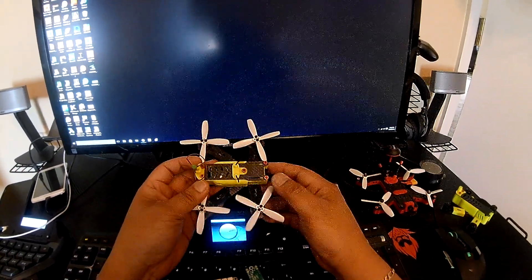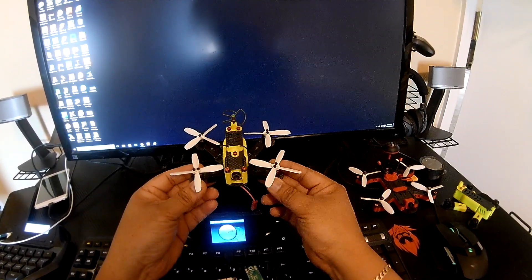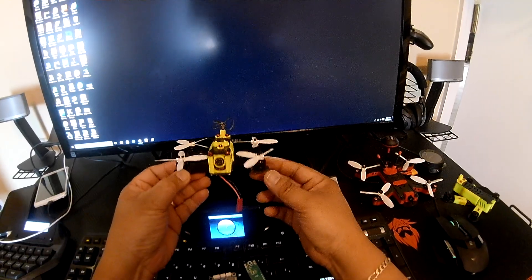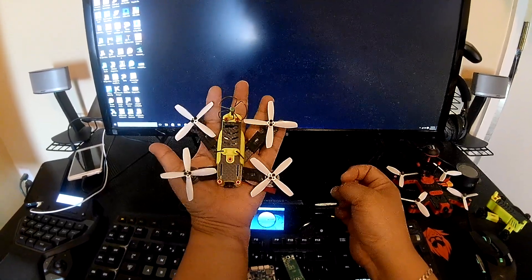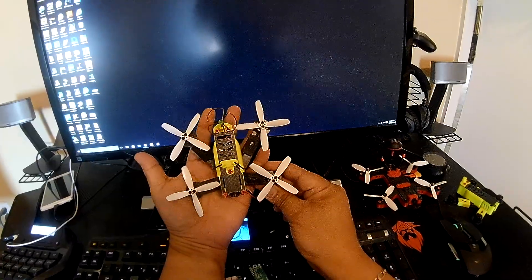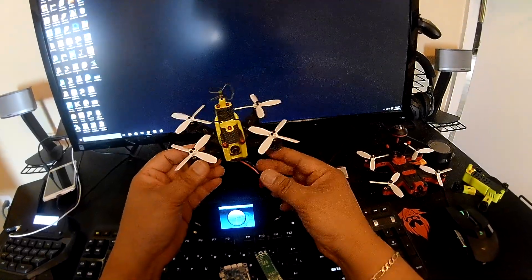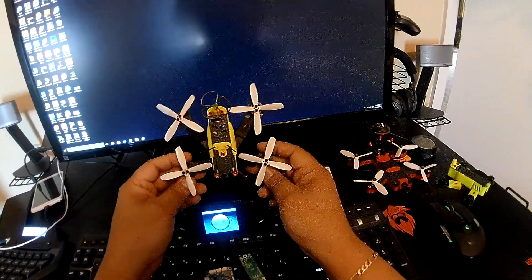Hi guys, today I just want to show you a quick introduction on my latest frame design — it's the Tomo Quad Mosquito 110. It's basically a 110-size micro quadcopter. As you can see, it's very small, just about the size of my hand. It's actually smaller than the Rotor X Atom, which is 122mm, and this one is 110.